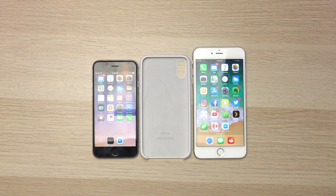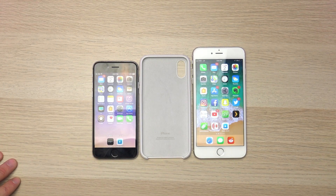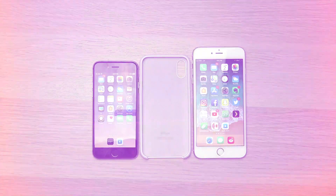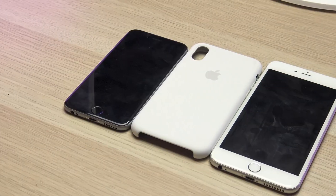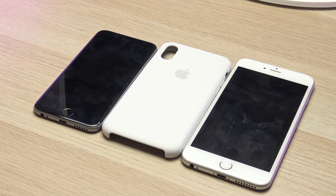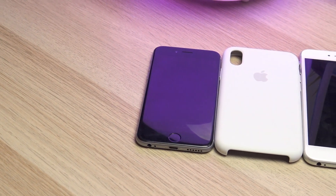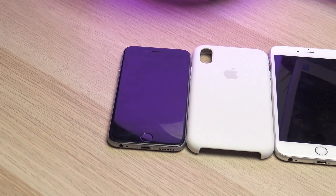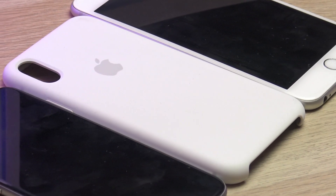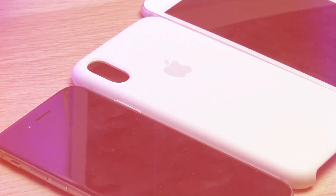I hope this hands-on comparison of the iPhone 10 case against the plus-size and regular-sized iPhones was insightful and helpful. Stay tuned as tomorrow we will be receiving our iPhone 10 in silver and will be doing a hands-on unboxing video of that as well. Don't miss out on that video or future iPhone 10 videos to come, so please subscribe to our channel — I really appreciate the support, and if this video helped you out don't forget to hit that like button. Thank you so much for watching, until next time this is Tony signing out.